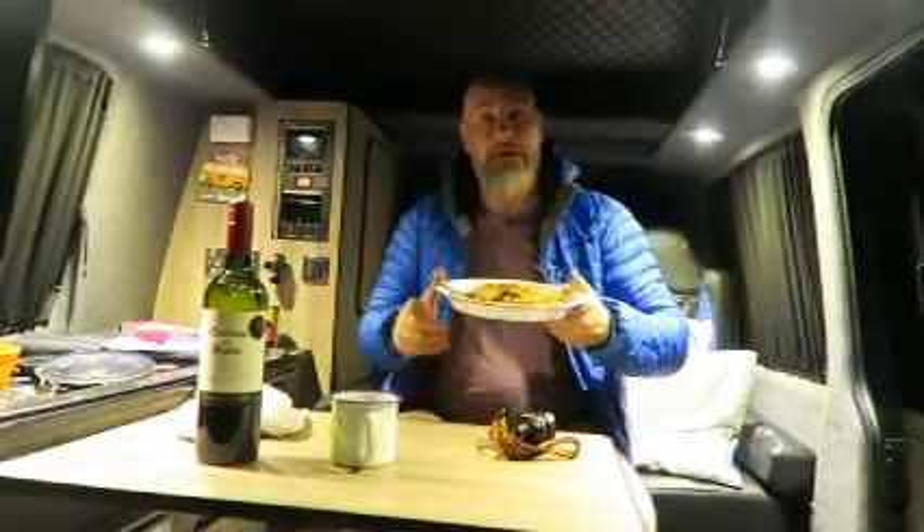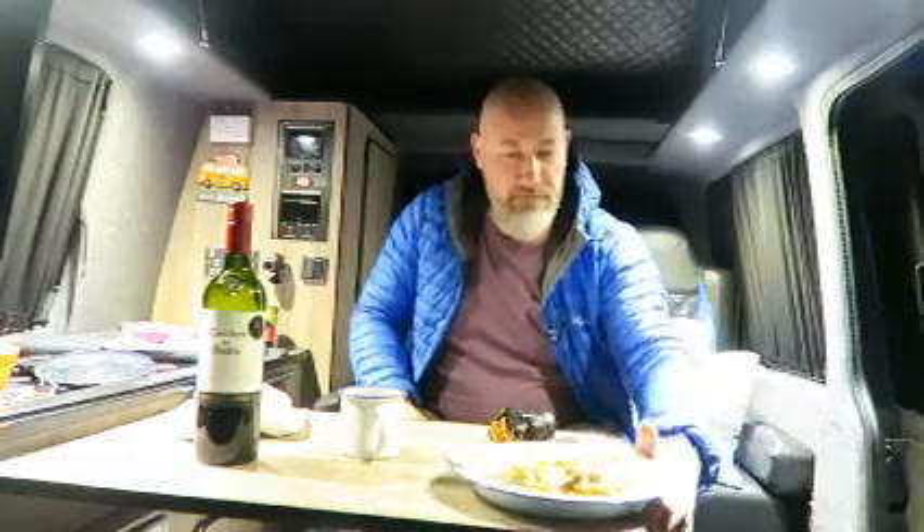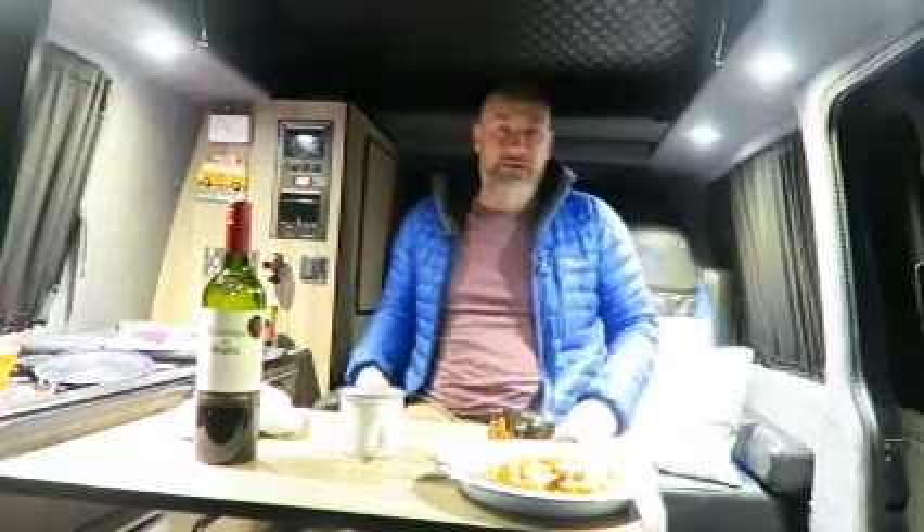Got my pasta, my wine. I'm going to sit outside by the fire and enjoy it.